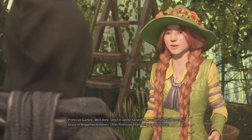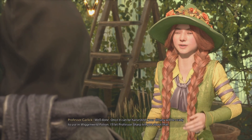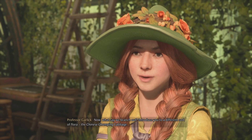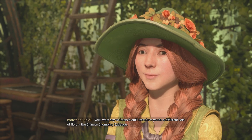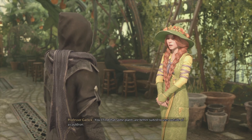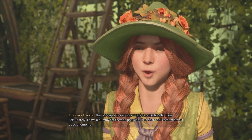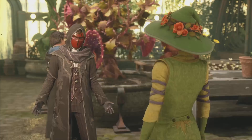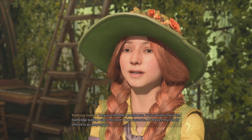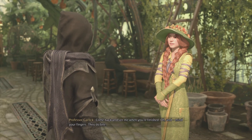I should think Professor Garlick would be more careful with her mandrakes. Well done! Once it can be harvested, your Dittany will be ready to use in Wiggenweld potion. I'll let Professor Sharp tell you about that. Now, what say we branch out? Introduce you to a different sort of flora — the Chinese chomping cabbage. You'll find that some plants are better suited to uses outside of a cauldron. The cabbages do get testy without something to chew. Fortunately, I have a dummy for them to gnaw on. Be a dear, and let them have a good chomping. Yes, Professor. They're in the other greenhouse, just at the end of the footbridge leading out of this room. Your classmate, Mr. Pruitt, has kindly offered to accompany you. Come back and see me when you're finished. And mind your fingers — they do bite.